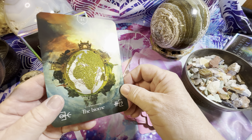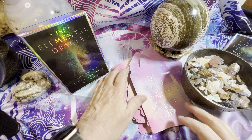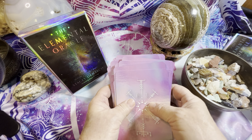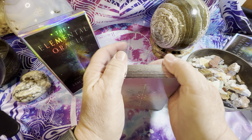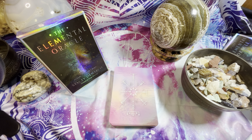There you go — there are 44 cards. A lot of oracle decks will have 44 cards because it's an angel number. I hope you enjoyed that little flip-through. Let me know in the comments if this has helped you decide whether you like the deck or not. Please subscribe and hit the notification bell so you'll know when we upload our next oracle or tarot deck flip-through.